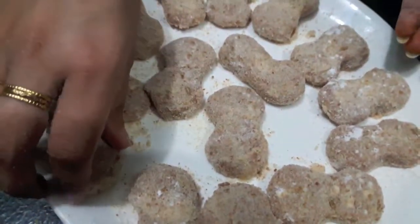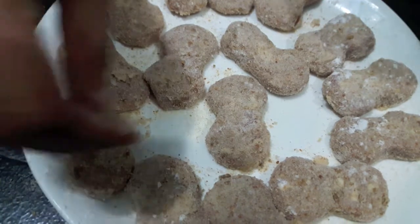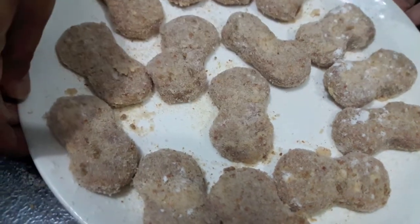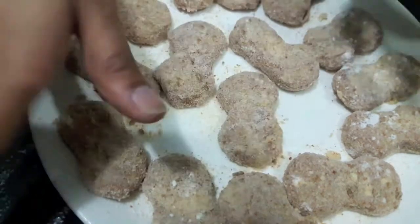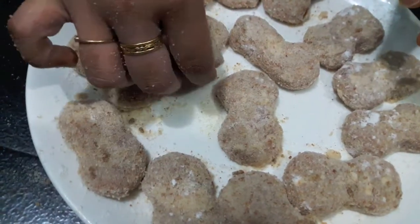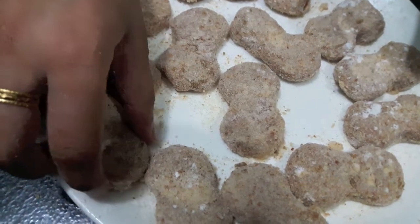Our nuggets are done. We will keep them in the freezer for about 10 minutes and then we will fry them. You can store these nuggets for about 30 days in the freezer — just remove them and fry them whenever you want. Very helpful in Ramadan.